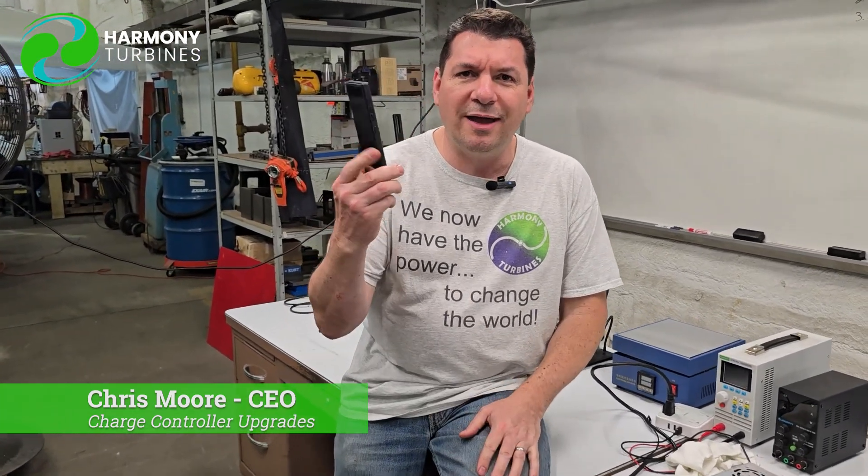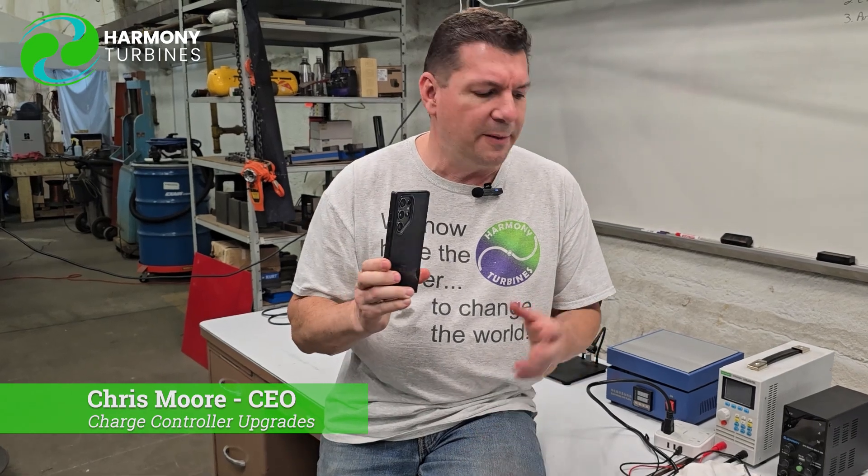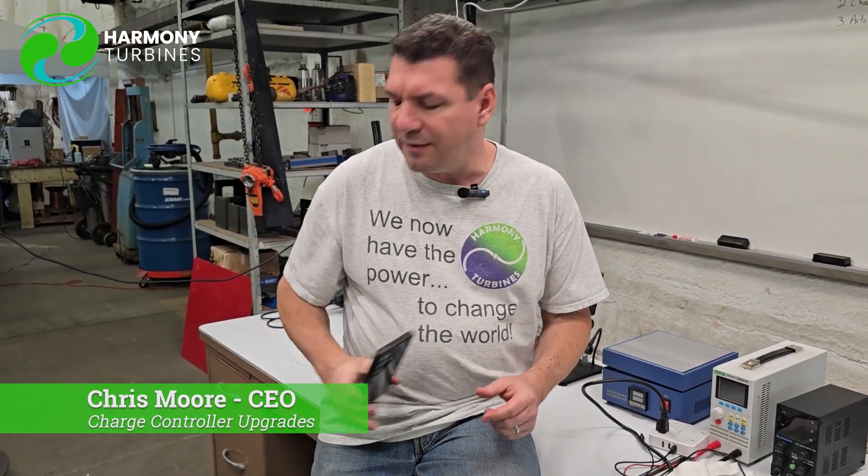In the end, we want to have the smartphone of wind turbines for you. We don't want to have something clunky, we don't want to have something that's problematic — we want something that's reliable, that's got all of the best components we can afford to put in it for you at a reasonable price. So if that ends up being these STM32 cards, so far they're proving to be pretty cool.